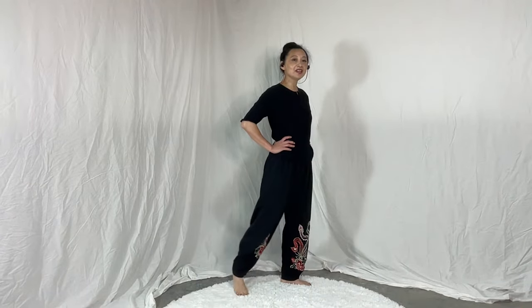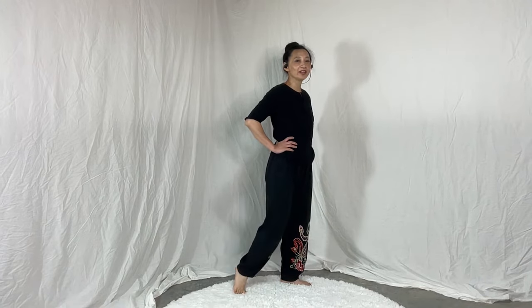Let's do some ankle work. One, two, three, four, five — now reverse: one, two, three, four, five. Very nice.